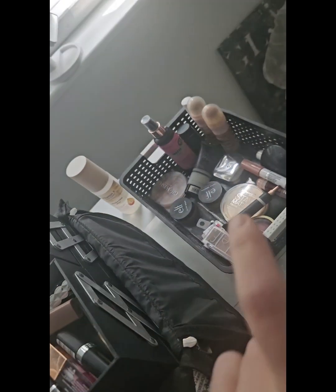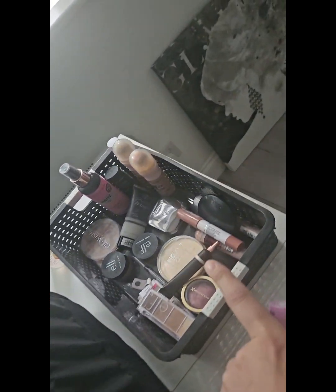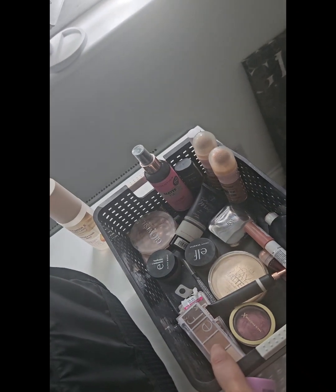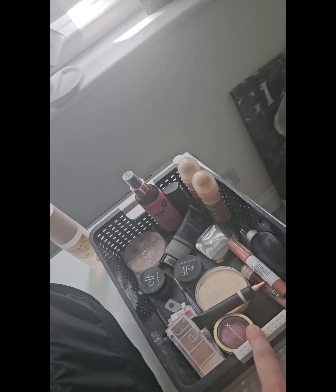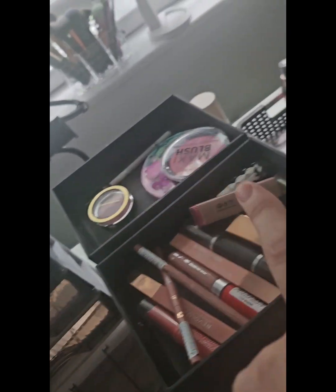Here we are for Shop My Stash for the week of Monday the 22nd. This is something I found on Amazon — it's not my clear storage, but it's things I rotate so I don't have to put them back into my bag until my clear storage comes. This is displayed all the time and has some things you might recognize from today's video. Everything in here is what I use weekly at my desk when I'm getting ready.